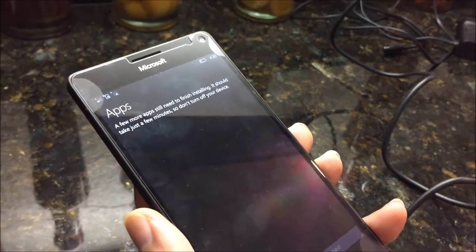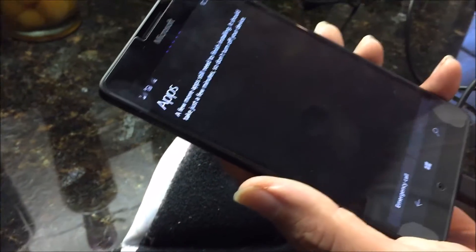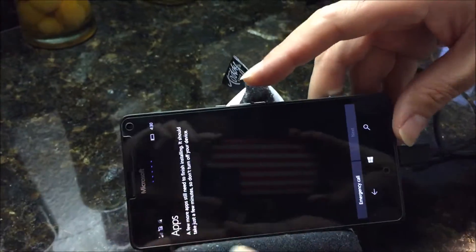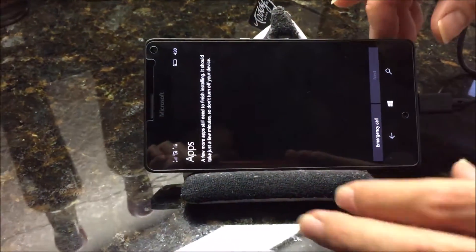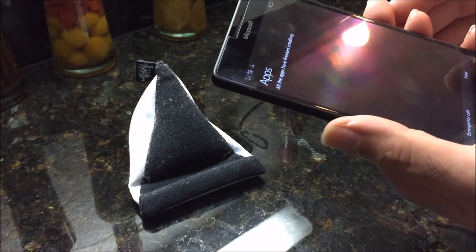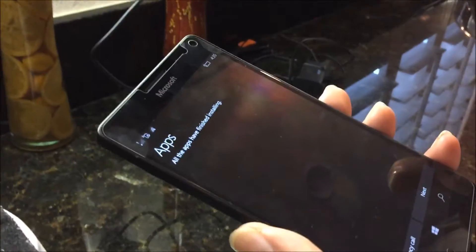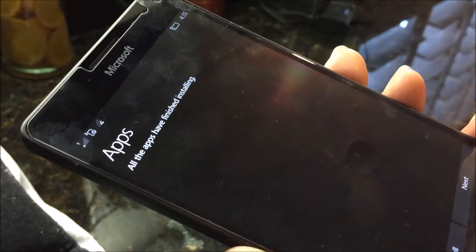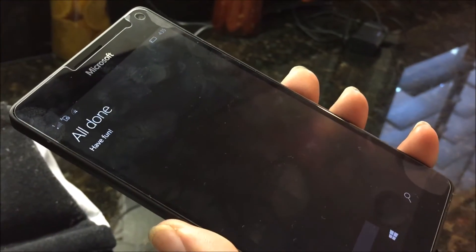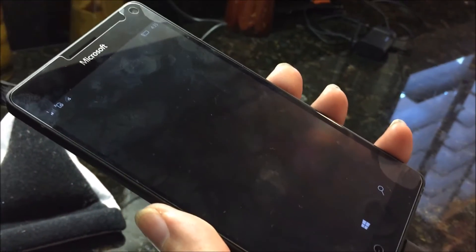Now it's going to start installing several apps. From my previous Windows phones running Windows 8, this usually takes a while, so I'll cut the video and come back when we get to the next screen. Okay, we're back and this is the first screen you get after all the apps are installed. The apps have finished installing — you hit next, it says you're all done and have fun, so you hit done.